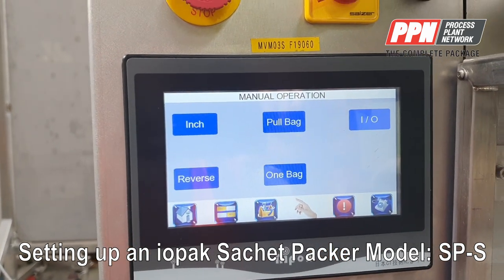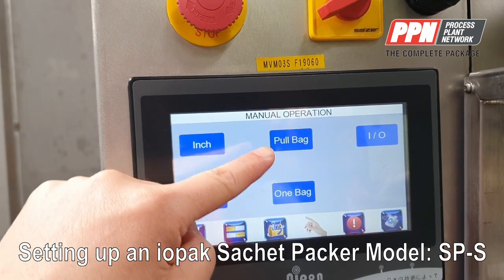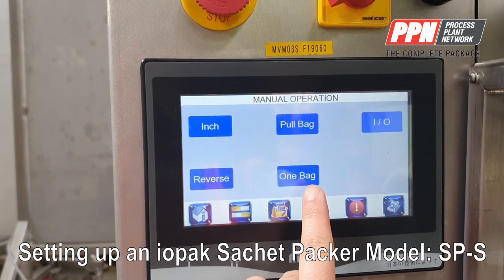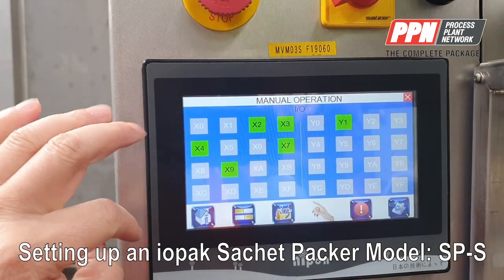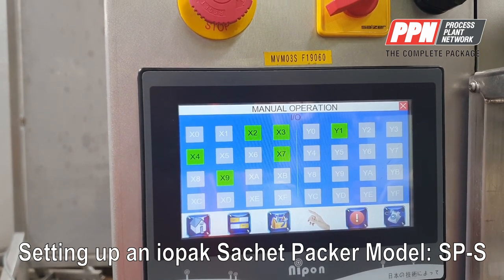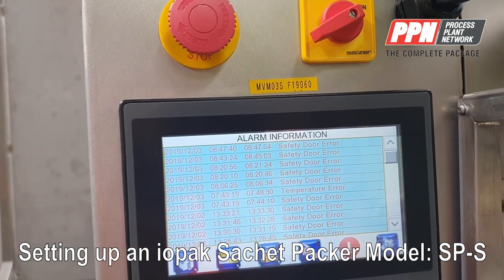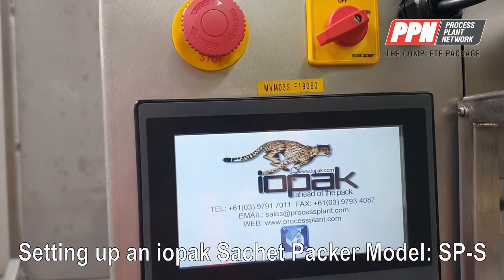The manual operation screen allows you to inch the machine, pull the bag, run the jaw in reverse, and do a single bag fill. The I/O screen gives you all the I/O settings, which is mainly for maintenance and fault finding. We also have the alarm message screen showing the status of the machine and any active alarms.